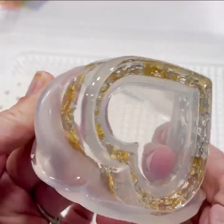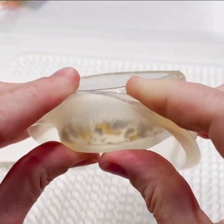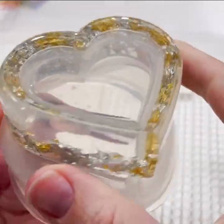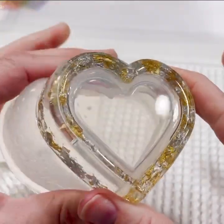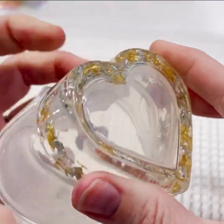I'm going to demold this and move on to our next step. Look how shiny this is coming straight out of the mold. Pinch the sides to get the bottom to release and pop out your mold.